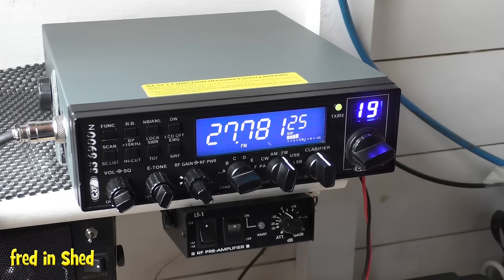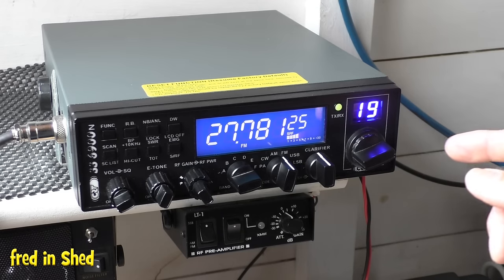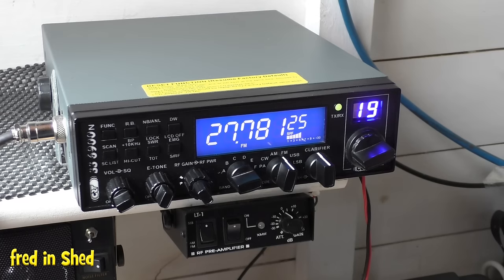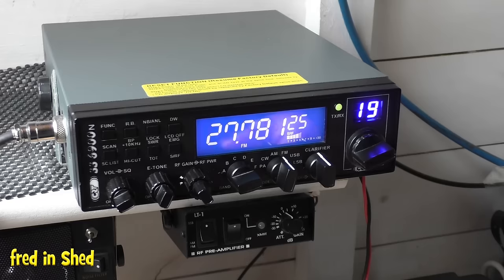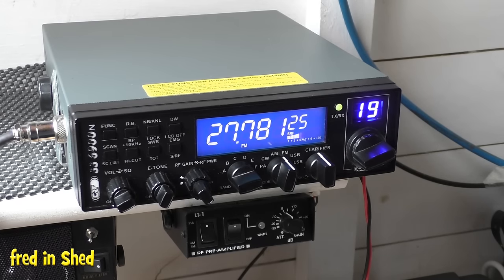Thomas messaged me saying he's getting confused with sideband concerning what frequencies to tune into to find signals. The first thing to understand about sideband radio is it is just not like the 40 channels we had on CB. When you turn on the radio, unless you're very lucky, if you flick around the channels and bands you probably won't hear anything straight away. Sideband radio relies on something called propagation.